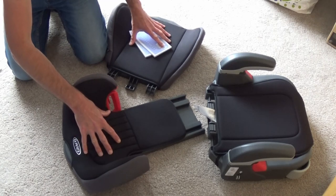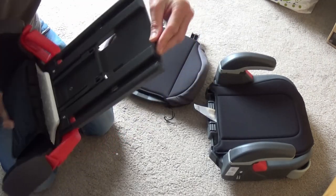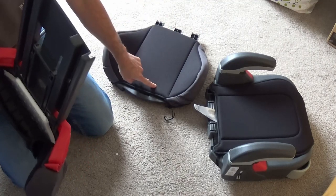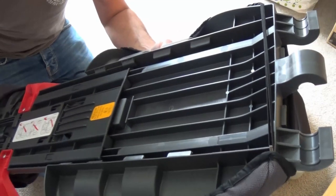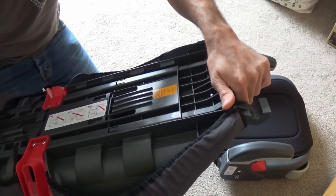First of all, we're going to put the two parts of the back together. Taking the headrest of the seat, folding this back, you'll see we've got these two grooves there. We just need to slide that into the other section of the back of the seat. So turning both these parts around, just guide this part of the seat into the other part, and then push into place.